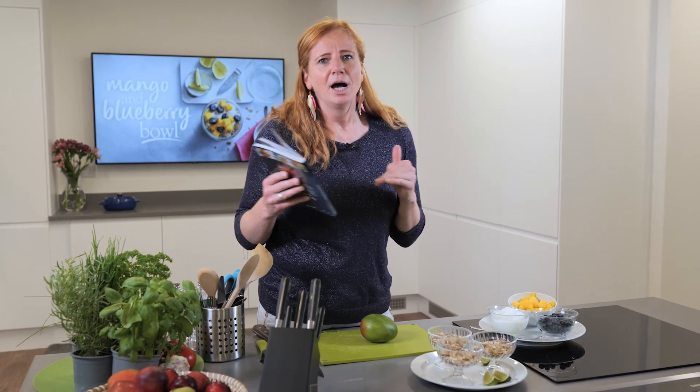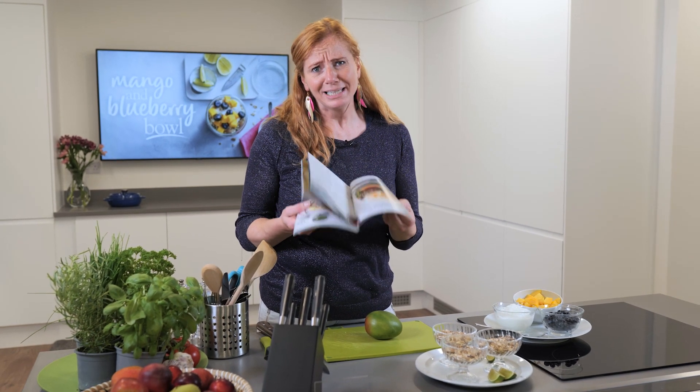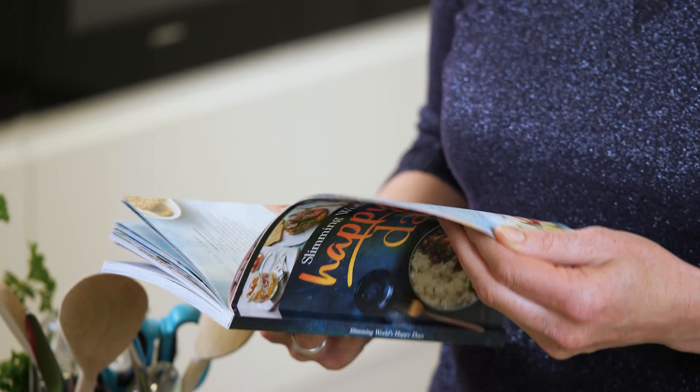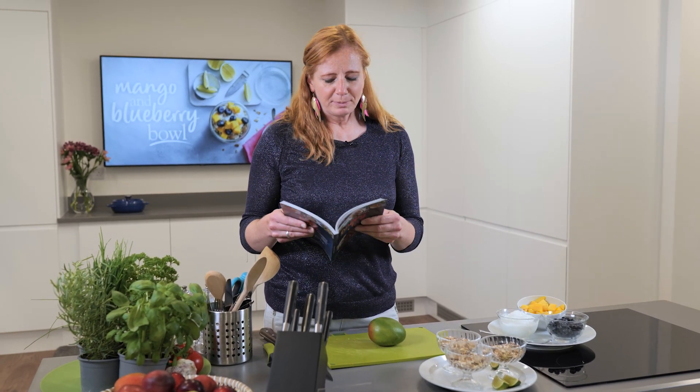For me that works brilliantly. I'm sure a lot of you are always standing in the supermarket going, 'What am I going to cook? I don't know, I want new ideas.' This is the book for you. There's over 180 meal ideas in here — some are actual recipes and others are just assembly jobs, which is what we're going to do with the first recipe.